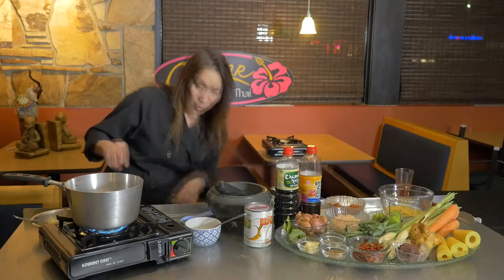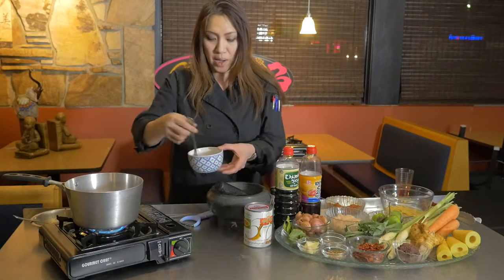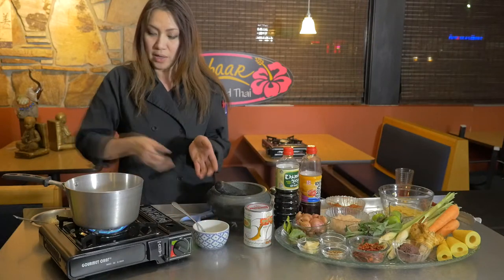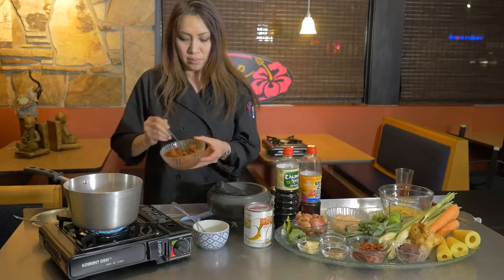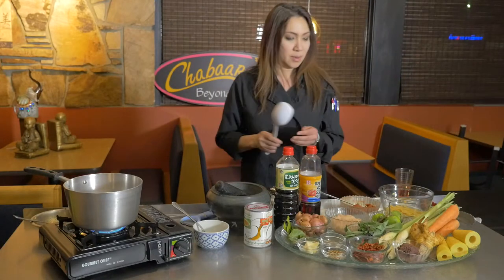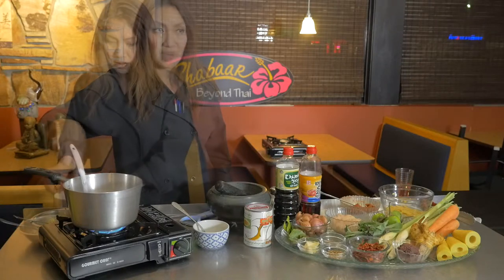Turn the heat to about medium-high to stir-fry your chili paste and get a nice aroma going. Add just a little bit of oil — about a tablespoon — so the curry paste doesn't stick to the pot. Don't use high heat because the chili paste can burn. Since we like it spicy, we put a tablespoon of curry paste in there and stir it to bring out the aroma.